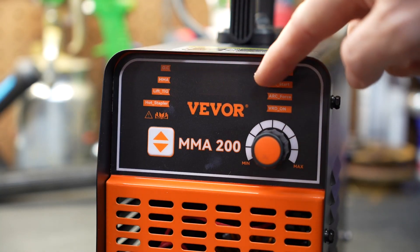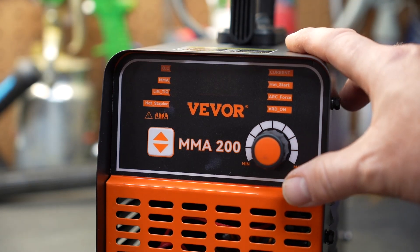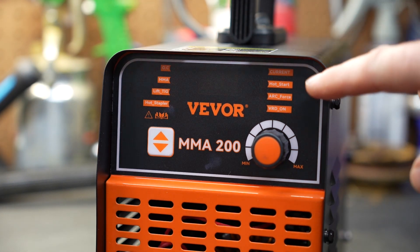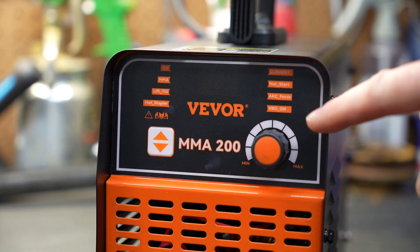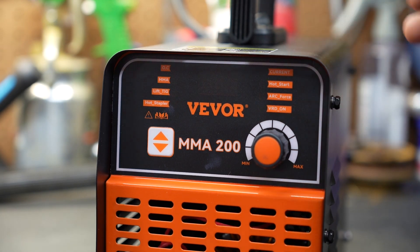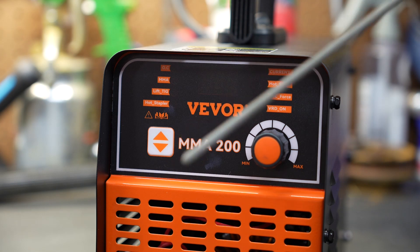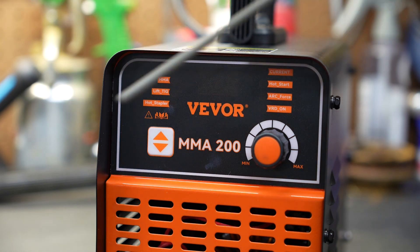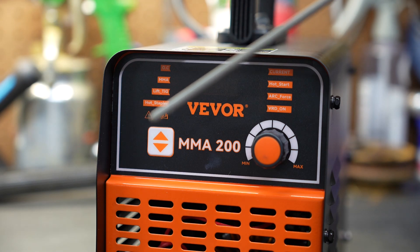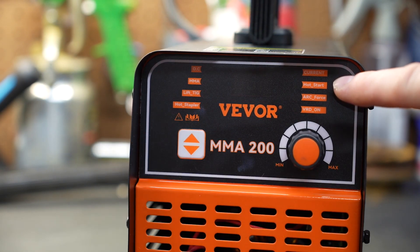This welder has an LED display — it's red, and I'll turn it on in a bit so you can see that. The turn knob is also a button, which allows you to select which features you want turned on or off and control each setting. It has a hot start feature, which increases the current so your rod doesn't stick to the material you're welding. It turns the current up just enough so it doesn't stick, then brings it back down to your set level.